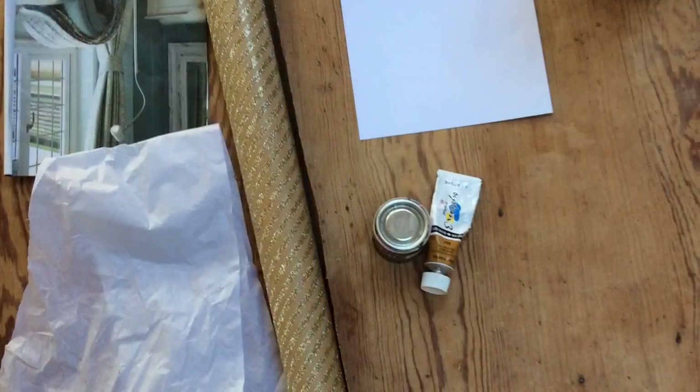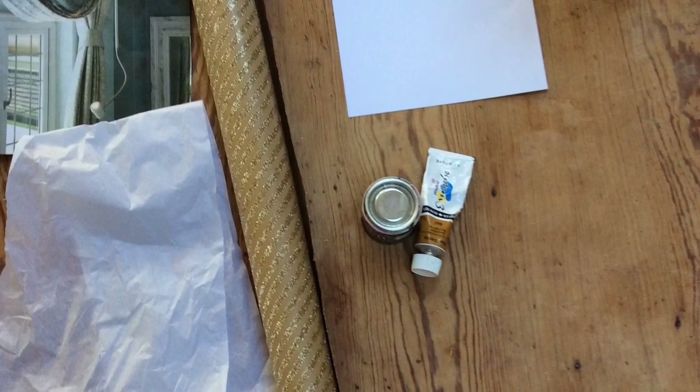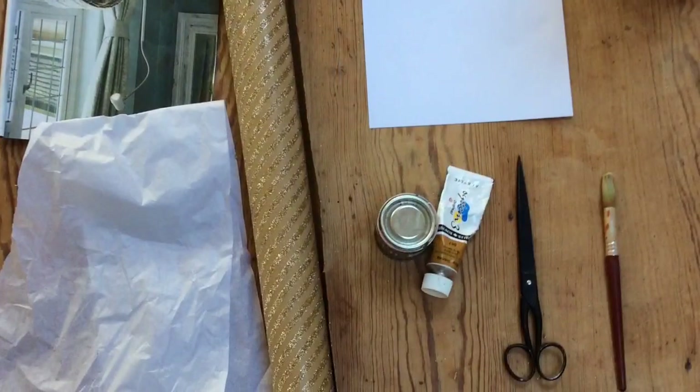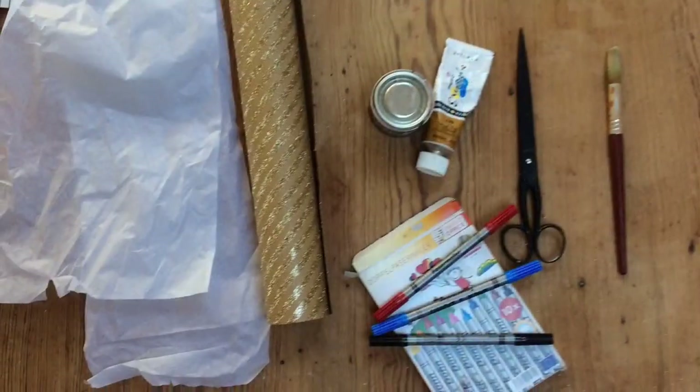You will also need some A4 paper, some soft paper — tissue paper, wrapping paper, or magazine paper will work — some paint, something like brown and flesh coloured, some scissors, a paintbrush, and some coloured pens or pencils.